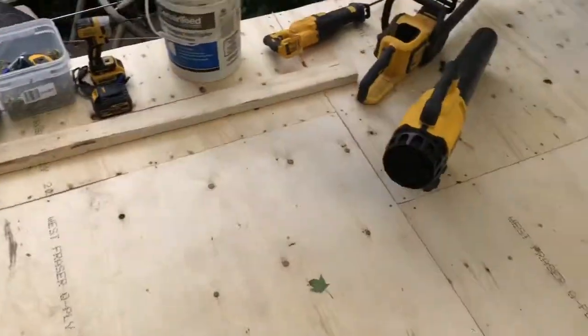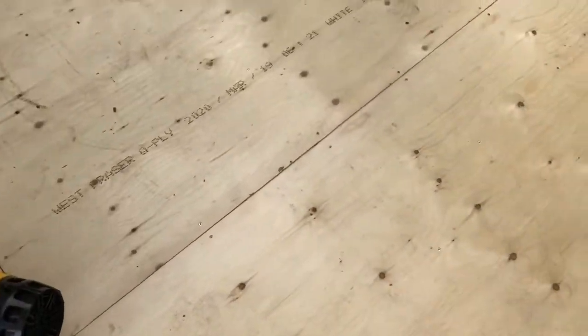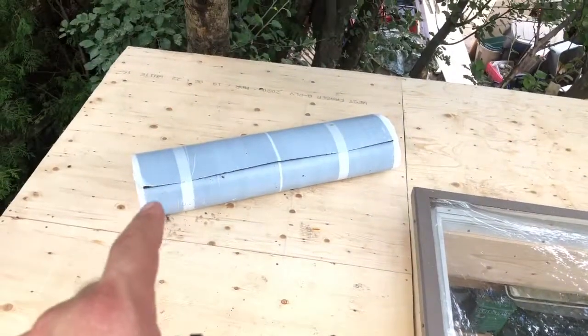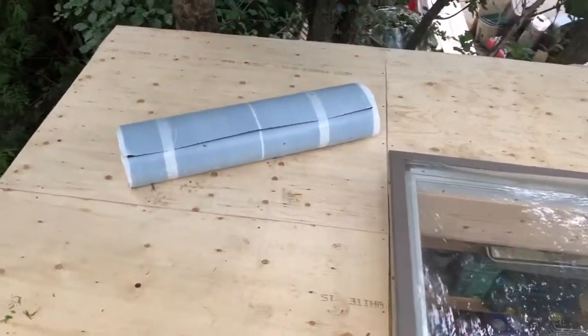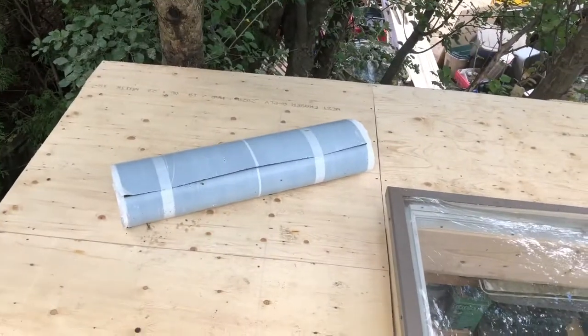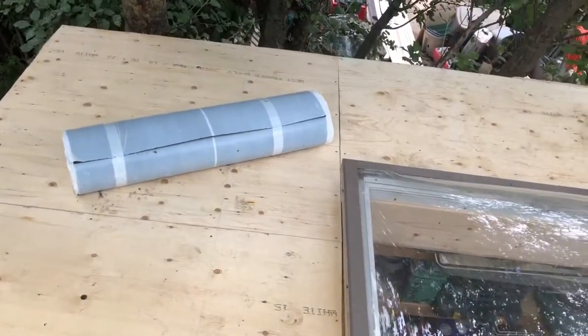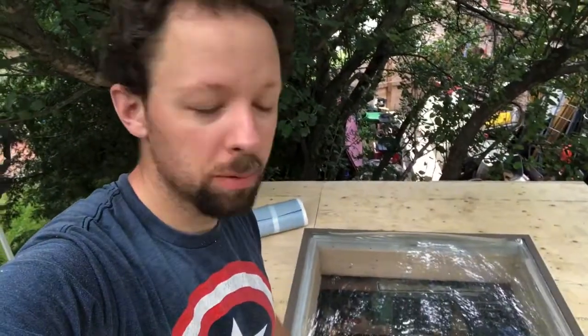The plywood is now laid all the way around. Everything's been trimmed up, and any forgotten screws have been found for the most part. Next, we'll be getting onto the ice and weather shield - snow and ice shield, whatever you want to call it - which will create the underlay membrane I need for the shed roof. After that, we'll be installing the shingles, but those two things will be in the other video. Thanks for watching - if you have any questions about any of this, leave your comments below. Please like, share, and subscribe, and I'll catch you guys in the next one. Peace!